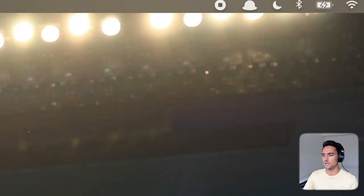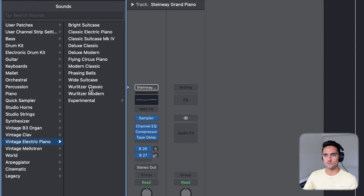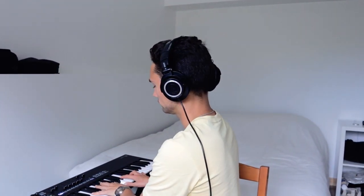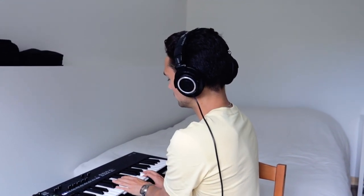I'm going to up the tempo to 175 and let's bring in an electric piano — let's do the Whirly Classic. I also have some ideas for chords but I probably won't be able to play them in real time, so I'm going to mess around for a second and we'll probably end up drawing them in. Yeah, I like that. So let's draw this in.